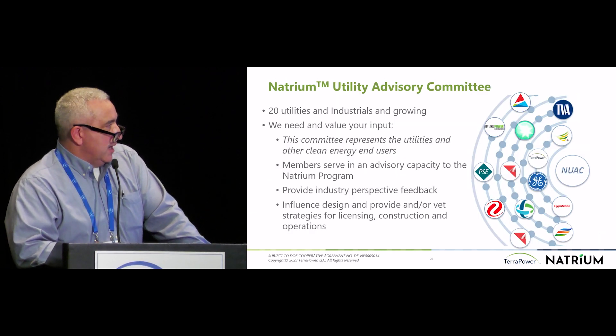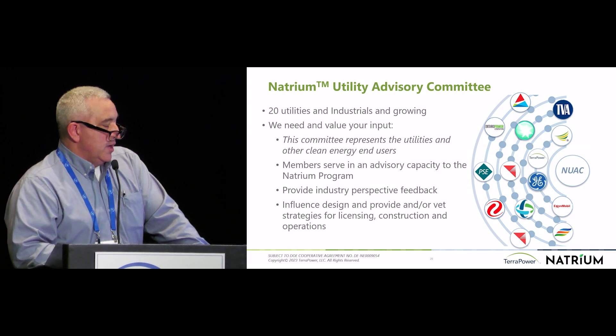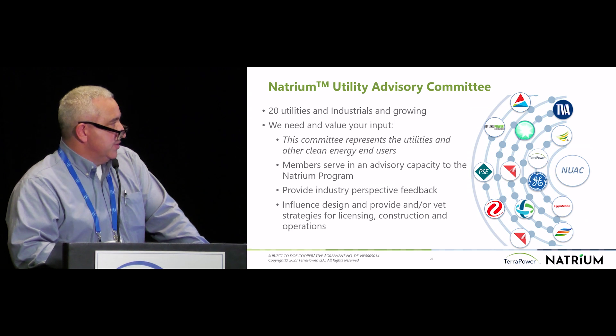TerraPower is really standing on the shoulders of giants. We're working cooperatively with quite a number of industry partners, including utilities, manufacturers, and even those one might consider competitors. I'm very glad to discuss this further — we'll have a Q&A after the presentations, and I'm happy to talk in more depth with any of you after the meeting today. Thanks.